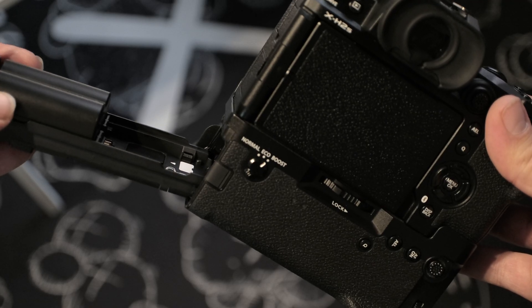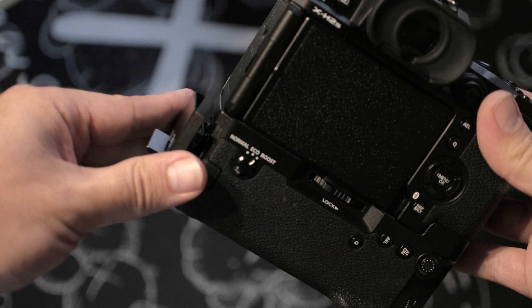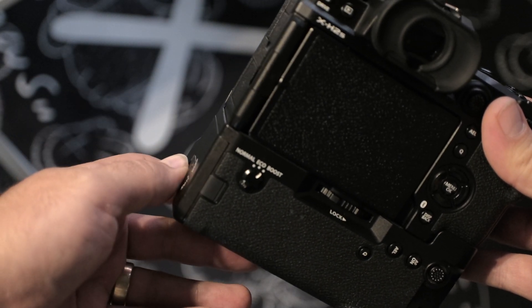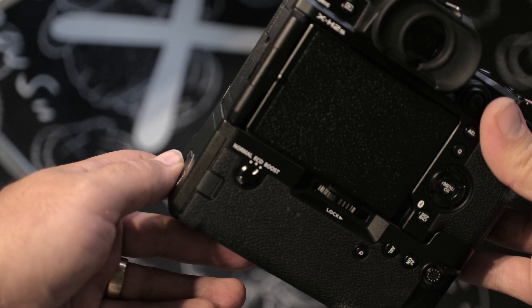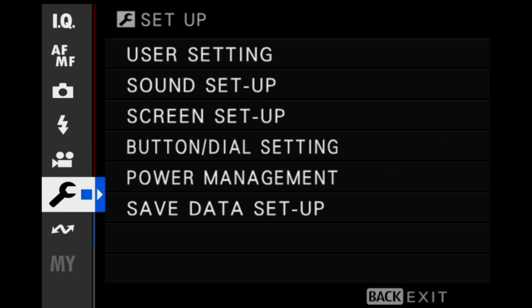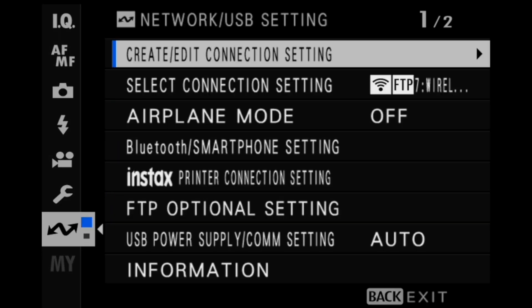Access to the network and USB features is only available when a battery is inserted in the camera and at least one battery is inserted into the file transmitter grip. On the camera, press the Menu OK button to bring up the menu screen. Navigate to the Network USB Settings menu and select Create/Edit Connection Settings.